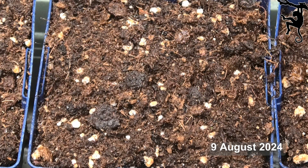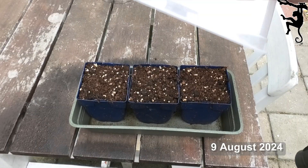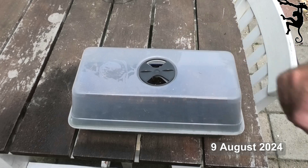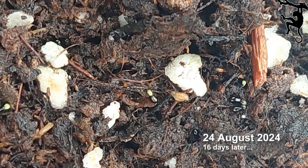At night time, remove the cover to let the seeds and seedlings cool down. Try keeping the temperature at about 25 degrees during daytime. After 16 days, seedlings start to appear.